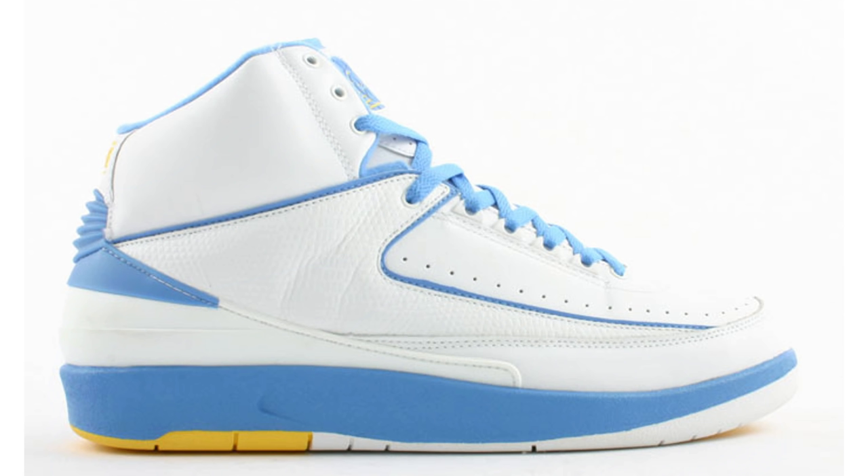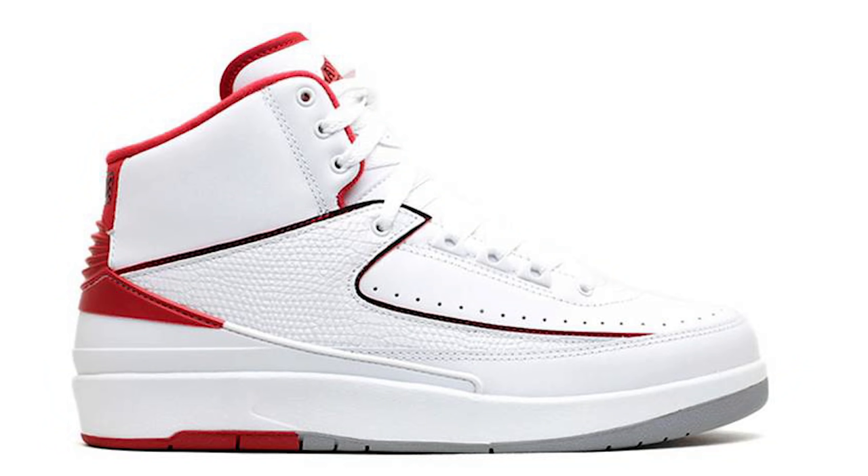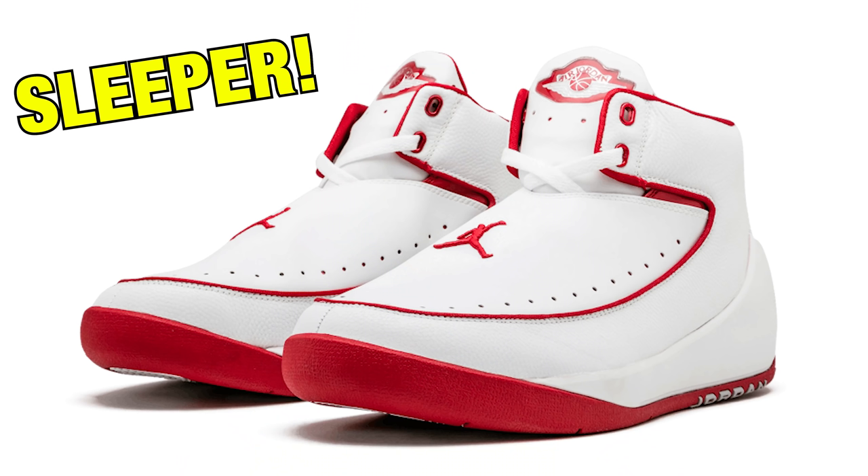Don't be surprised if you see the Air Jordan 2 hot on the scene with collaborations this year, and then in 2023 we see a bunch of retros of OG colorways. I want to see the Chrome 2s release again, the Mellow 2s with better materials, the Chicago 2s, the OG white and red 2s — there are four or five colorways I'd love to see retro again. I'm definitely excited to see the Air Jordan 2 brought back into people's rotations.